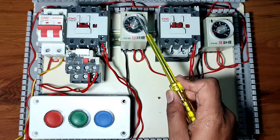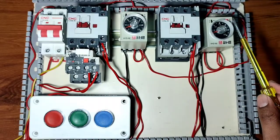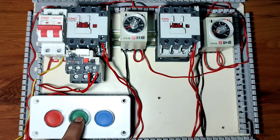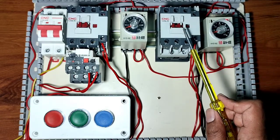When the timer timing is complete, your forward contactor will stop. When you press the reverse push button, your reverse contactor will start, and this reverse contactor will run according to the timer time. When the timer timing is complete, your reverse contactor will stop automatically.